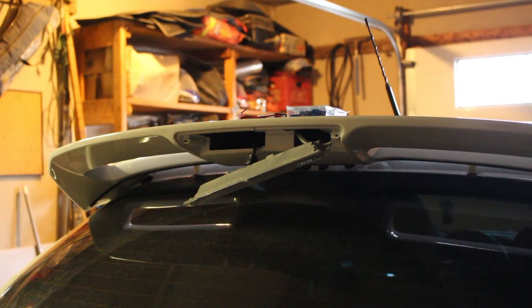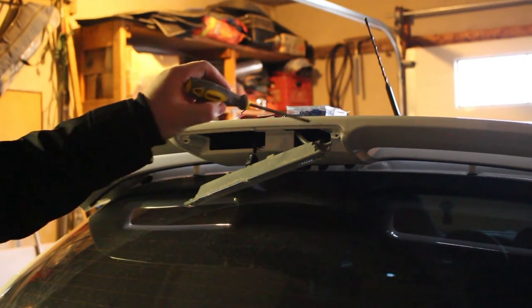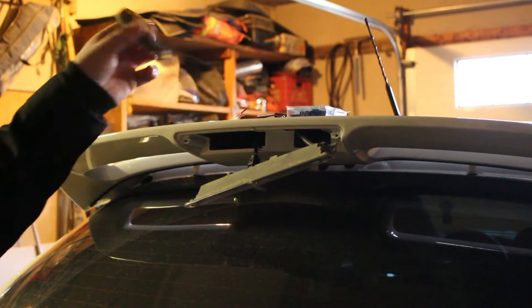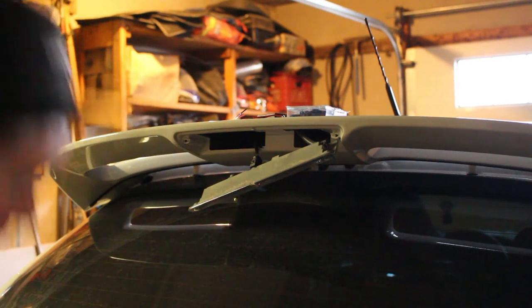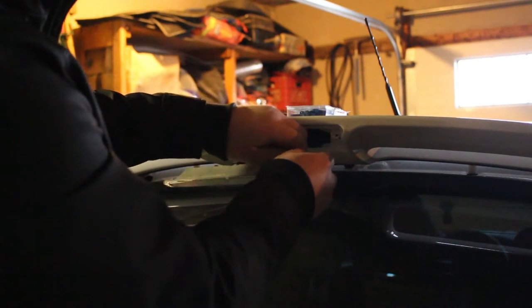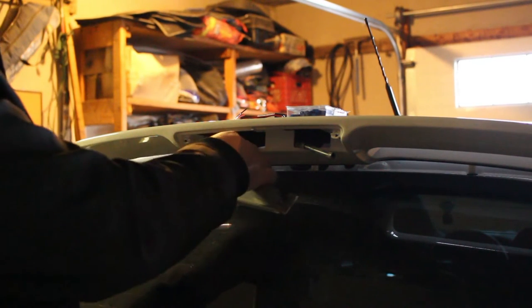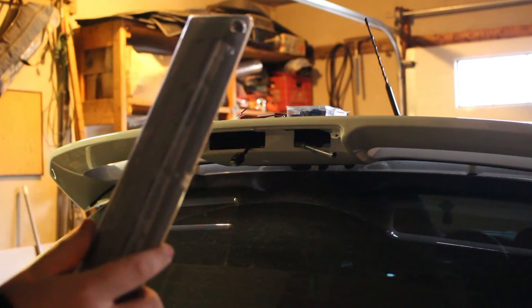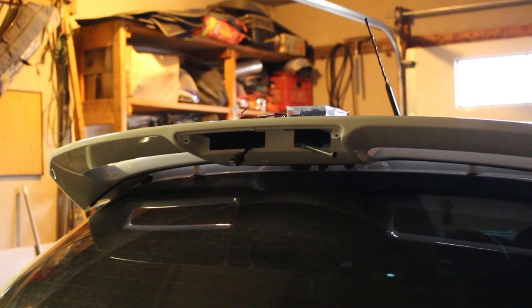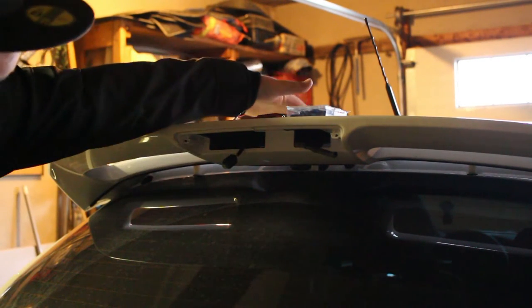On the Focus SE, and probably the RS as well, there is your washer nozzle for the rear window, and then there's the plug for the wiring. To do this, you're going to want as much space as possible, so take the little hose off and then unhook your harness. There's your third brake light — set that aside. This harness just goes straight through the back of the wing and then into the hatch.